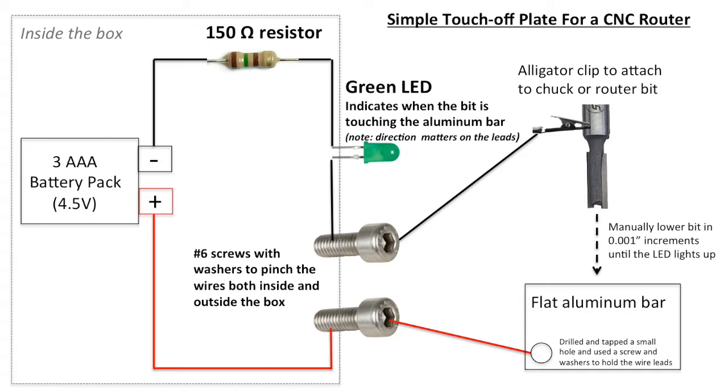Out the positive terminal is connected to another screw. Outside the box, the negative terminal is connected to an alligator clip, and that clip can be attached to the router bit or the chuck itself. The positive terminal is connected to a flat aluminum bar that I cut to length. I drilled a hole in it and tapped it so I could insert a small screw to hold the lead, which you can also easily just solder.